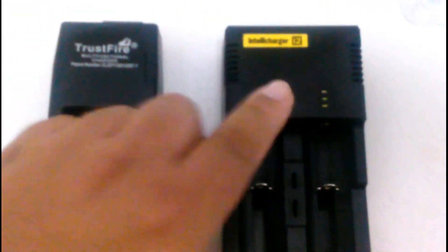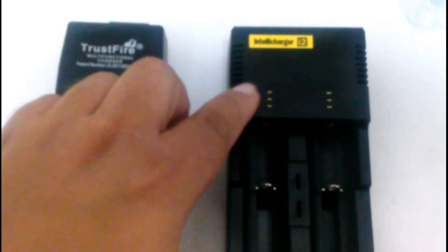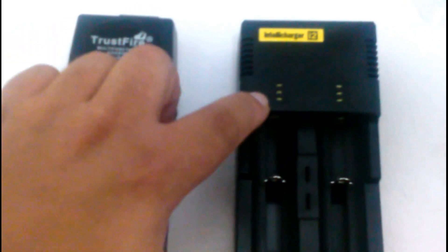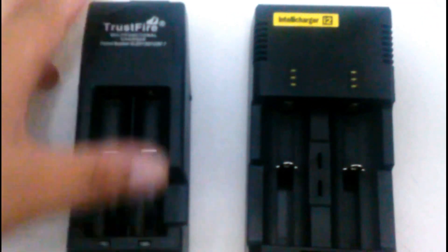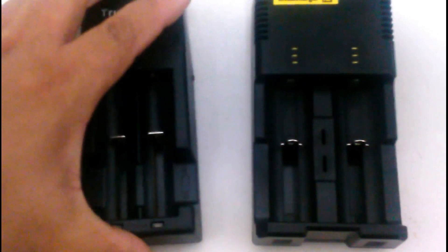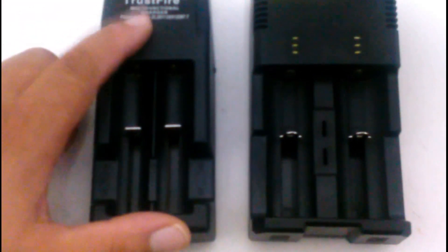In this case, I would prefer the IntelliCharge, just because of the reasons I described — with different batteries, it lets you know when the battery is charging, and it does look like a better build than this one. But for budget, this is a good way to go. This is the second best reviewed charger that I see after this one, but the IntelliCharge is top number one.